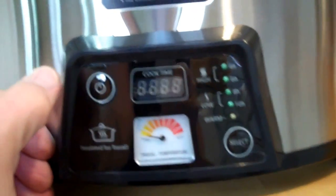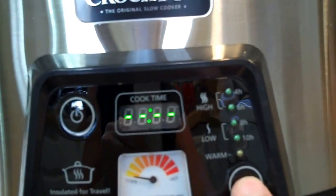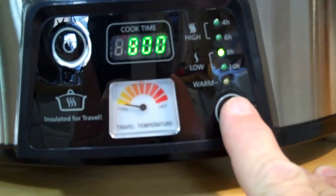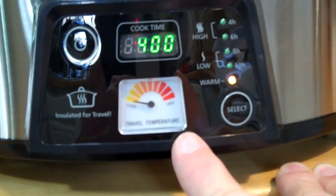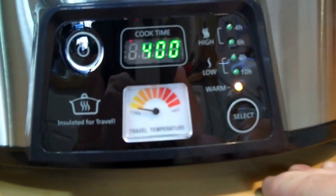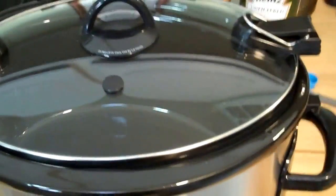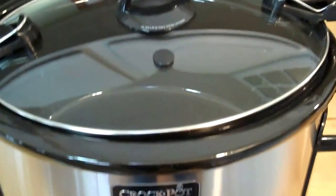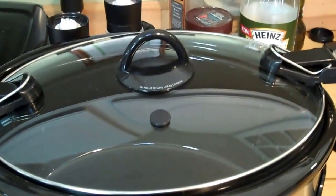On the timer: push the button and select your setting. Four hours and six hours are both high; eight hours and ten hours are low. Then it automatically goes to warm when it finishes. The travel temperature gauge has nothing to do with cooking itself — it's just a gauge telling you how hot the mixture inside is. With the lid tightly closed after cooking, the improved stoneware retains heat, and the locking lid helps even more.